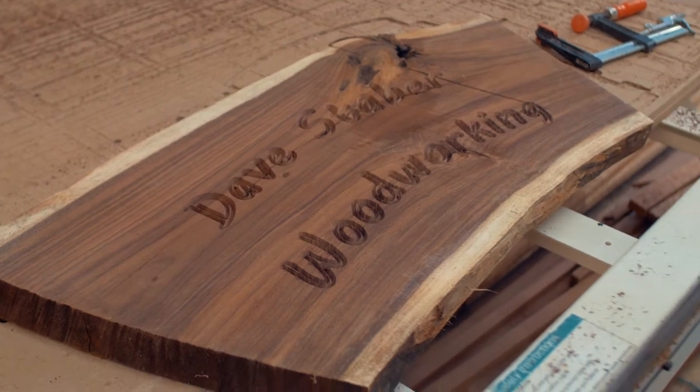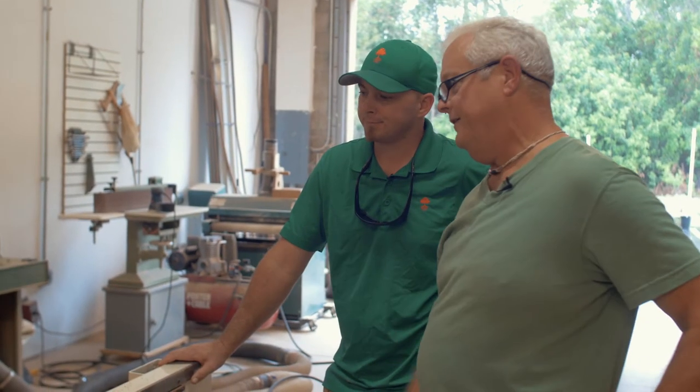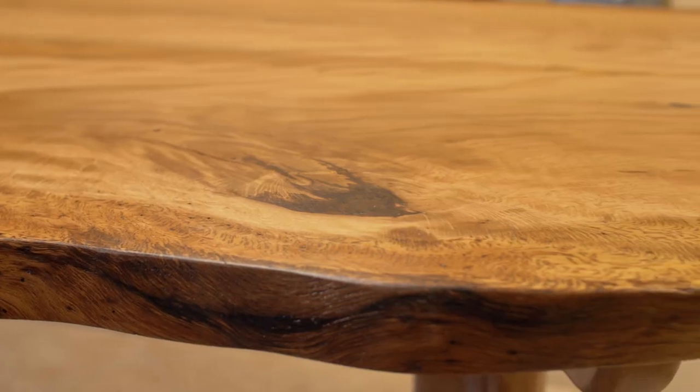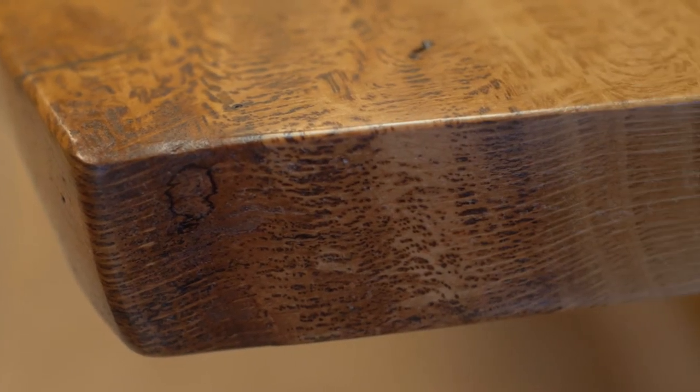Hi, I'm Rob Weidemann, the content creator for AdvantageLumber.com. I'm here with Dave Staber of Dave Staber Woodworking. We've got a live edge live oak table that he built, and we're going to go over some of the things that he did to create this piece of artwork. It can't be considered woodworking as much as it can be artwork.